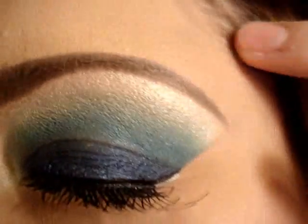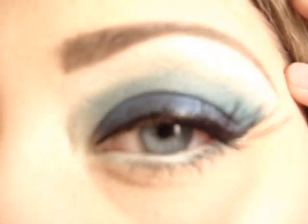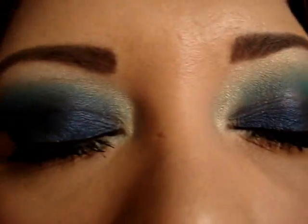Hey everyone, it's me Chrissy. I was requested to do a blue look from one of my subscribers, so that's what I did for you today. I'll come in and show you what the look looks like. I'll take pictures and put them up so you can see what they really do look like. If you have any questions just post them below. I hope you guys enjoyed your weekend and I'll talk to you guys soon, bye.